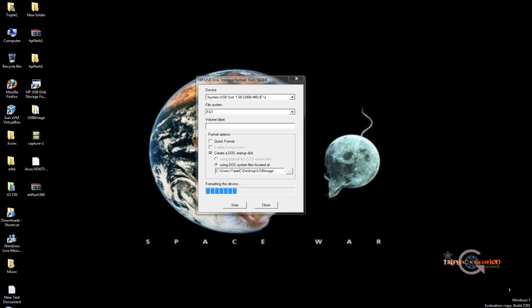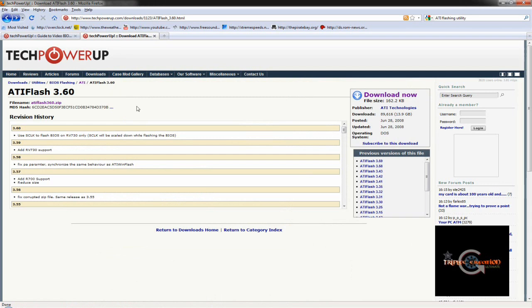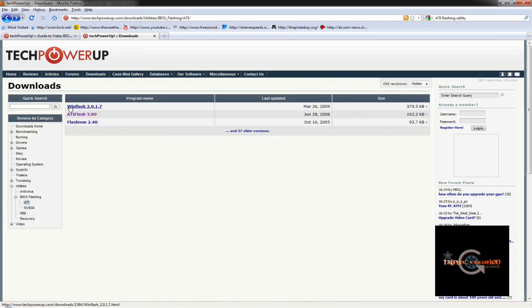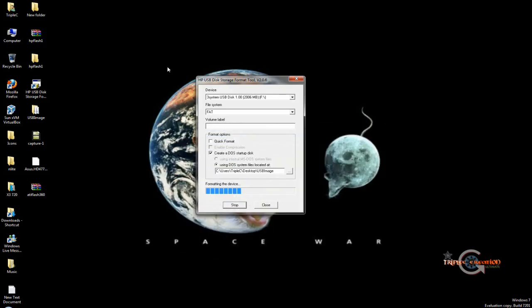There is a utility for the Windows version but we don't recommend it because it's not as reliable as doing it under DOS. There's WinFlash and another flash utility, but ATF flash is known to be the most reliable.